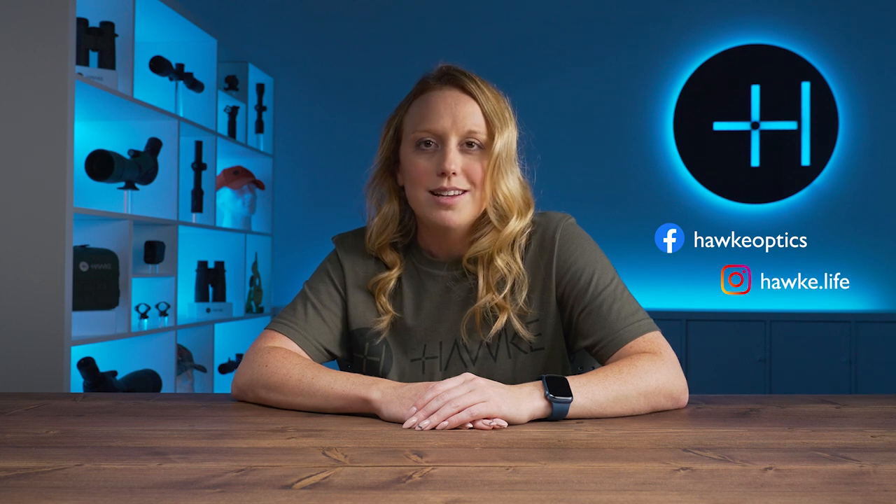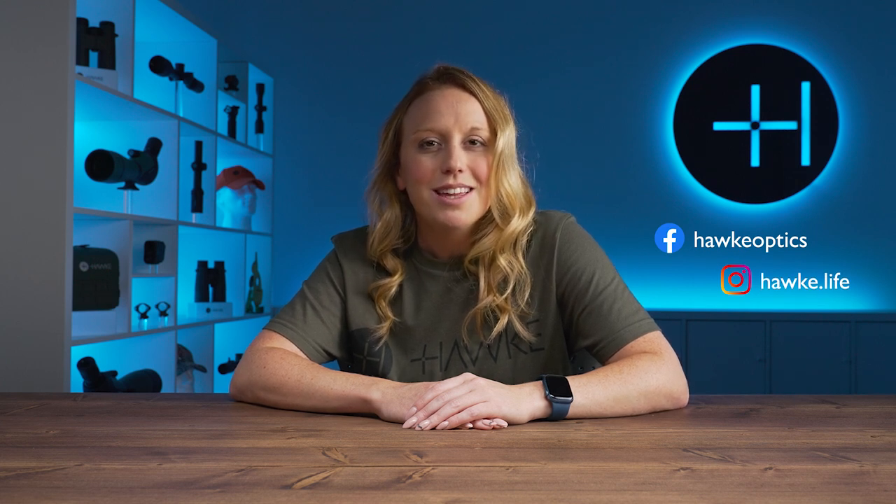Don't forget to like this video if you found it useful, and if you have any questions, drop them in the comments below. To keep up to date with everything Hawk, you can also check us out on Instagram and Facebook. Thanks for watching.